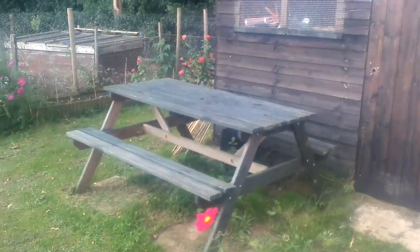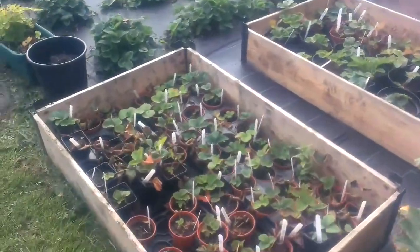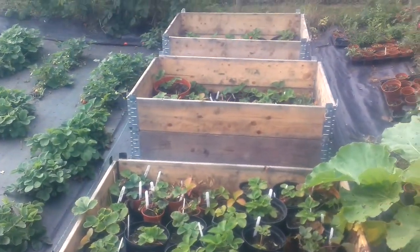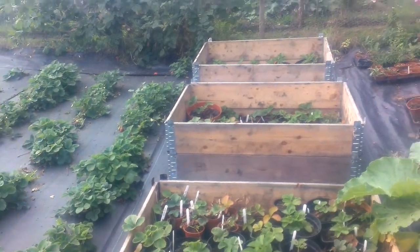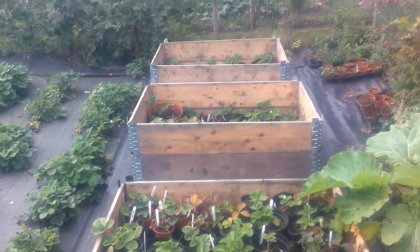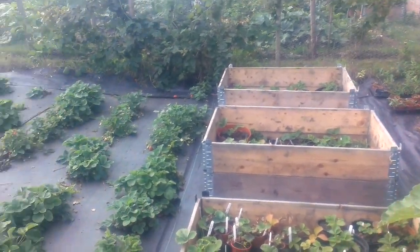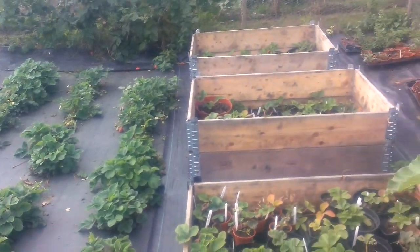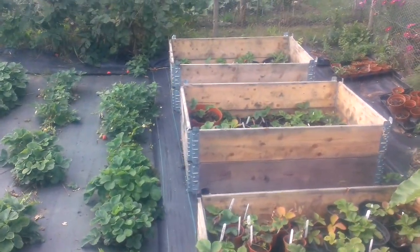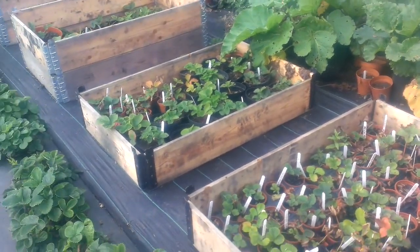I'm just on my way out now. I have been doing videos but I keep forgetting to put them up, so sorry if I'm repeating some of what I've said. You'll just have to be patient. I have got four raised beds in here ready for next year.